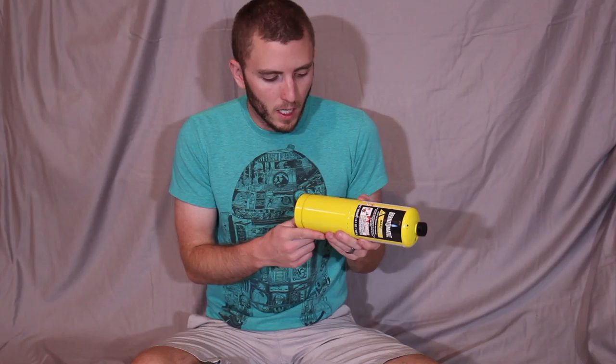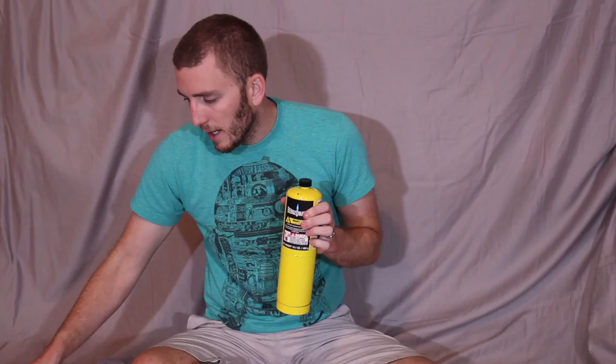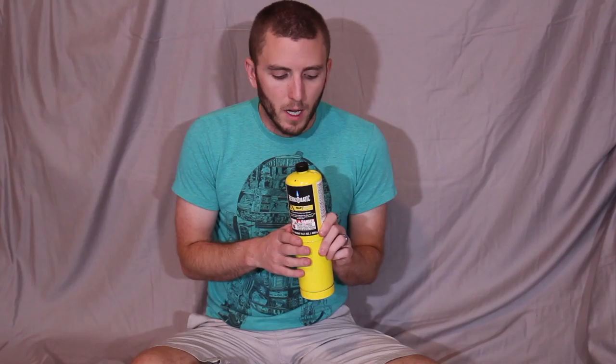It comes with a pretty good sized bottle of MAP-Pro torch fuel. There's a yellow bottle and there's also blue bottles. I read better reviews on the yellow fuel, saying it's a better fuel to select.